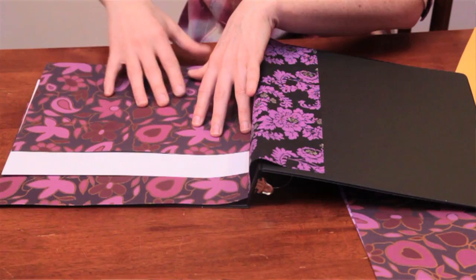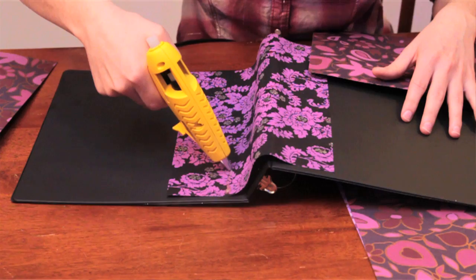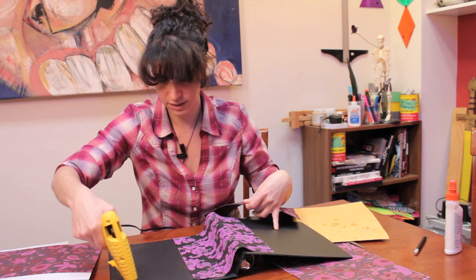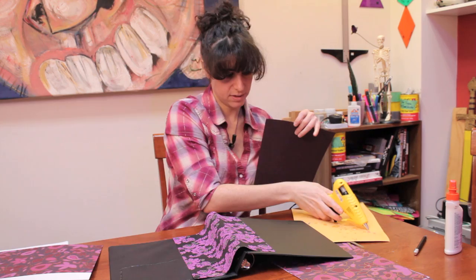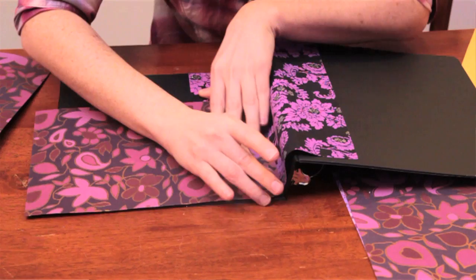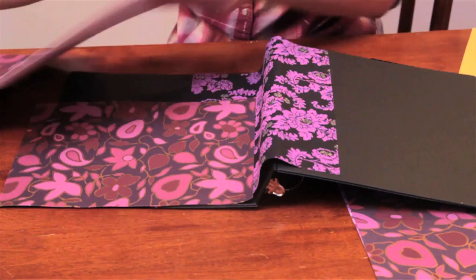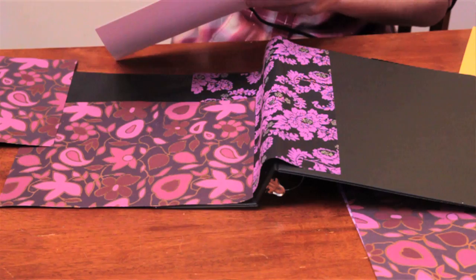We're going to start from the back and work forward. Just lay down some glue. You can also lay the glue right down on the paper — however, you don't want to burn yourself. This one we want to go all the way up to the top and in to that edge. Now we've got that down, so we're going to lay down the next layer. I think I'm going to go right on the paper for this.